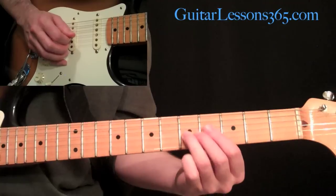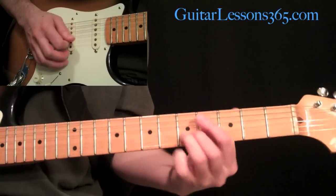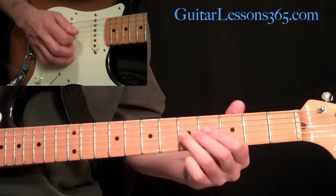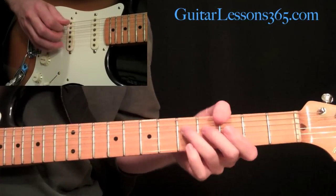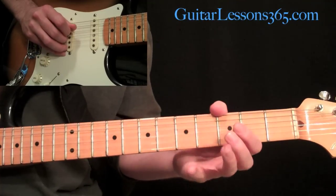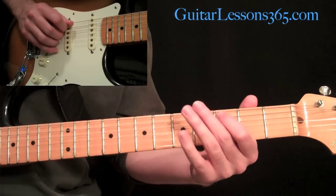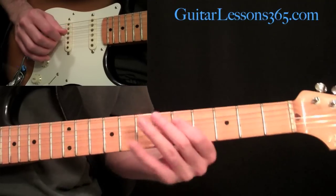Then grab another harmonic at the fifth fret and do the big bend - he basically does it twice. Some big harmonics with a quick slide up the string. Then it's just five, four, pulling off to zero each time on the D string. Then come to five on the fifth string, pull off to zero. Then three, pull off. Do that three again, pull off. Then pick three again and slide to the fifth.